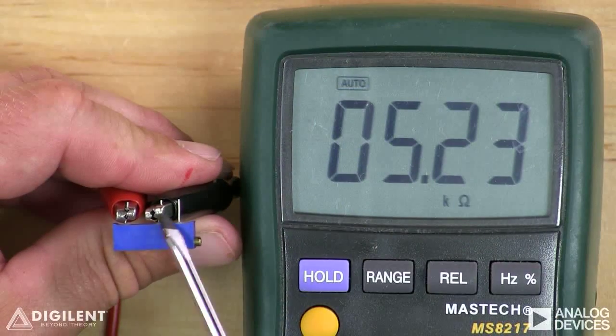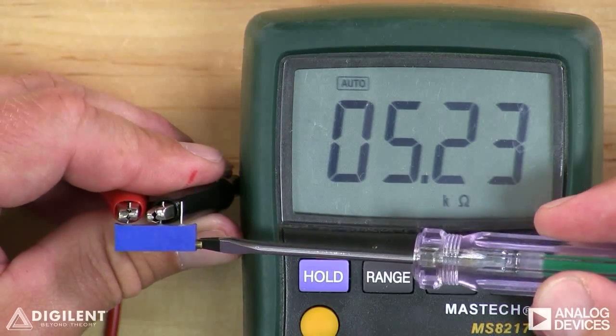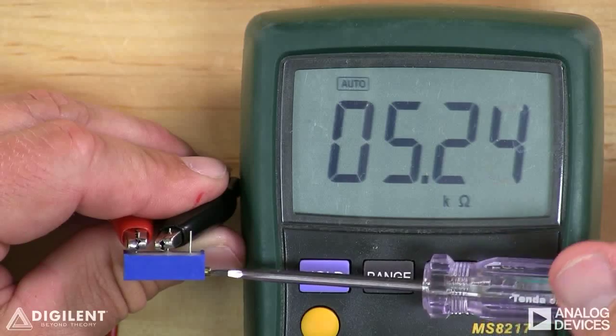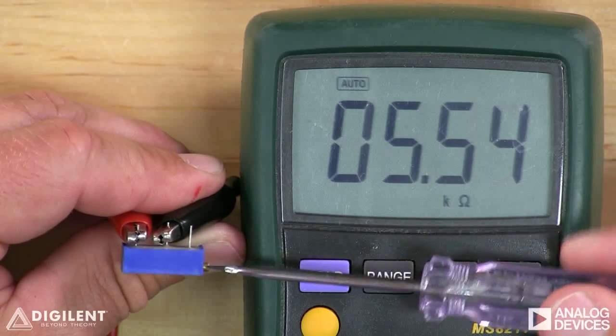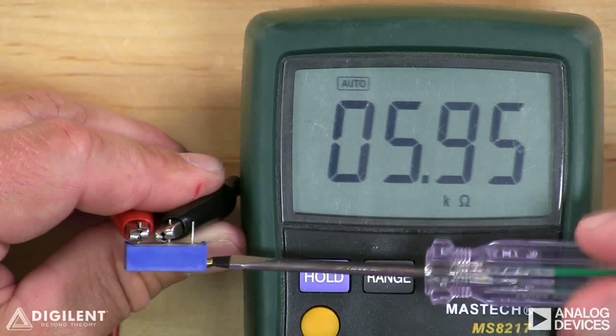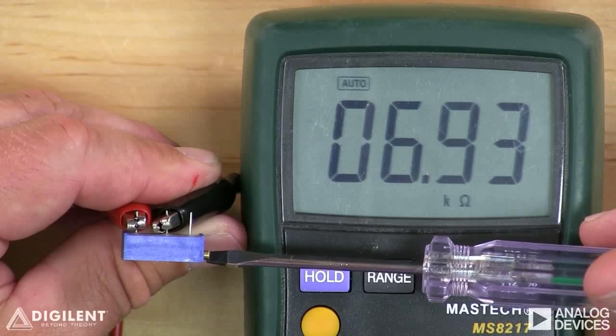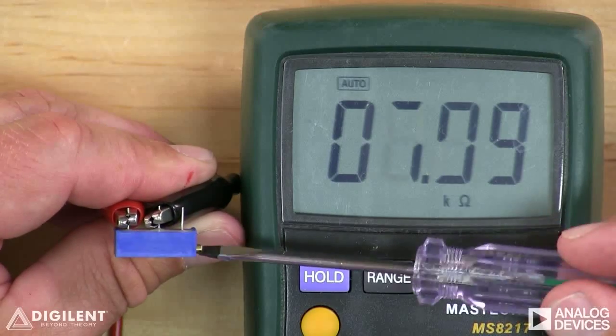I've connected my DMM to the two leftmost pins on my potentiometer. If I now turn the knob on this set screw, I can change the resistance between those two pins. Right now it is about 5.8 kilo-ohms, and I'm increasing it by turning the knob this way. Decreasing is in the opposite direction.